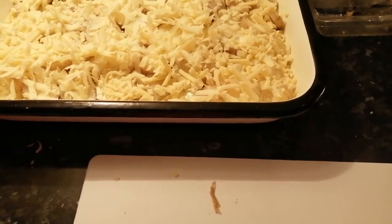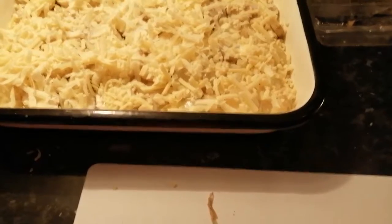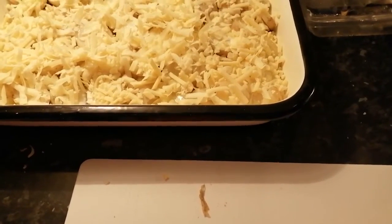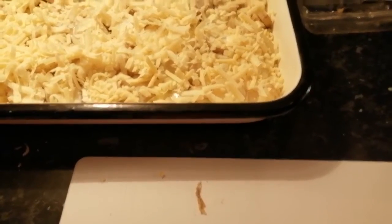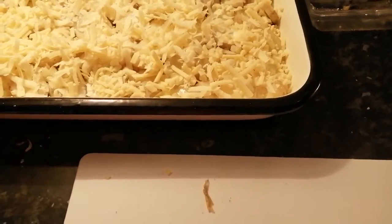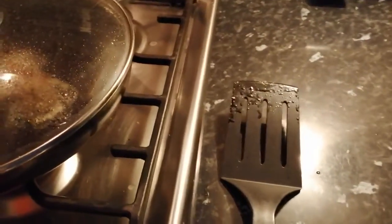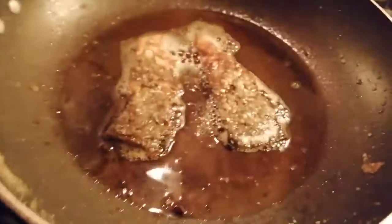There is a difference in the time required for the salmon and the potatoes. I'm heating up the oven at the moment, haven't started yet, so let's see — I think it's nearly ready on both sides.